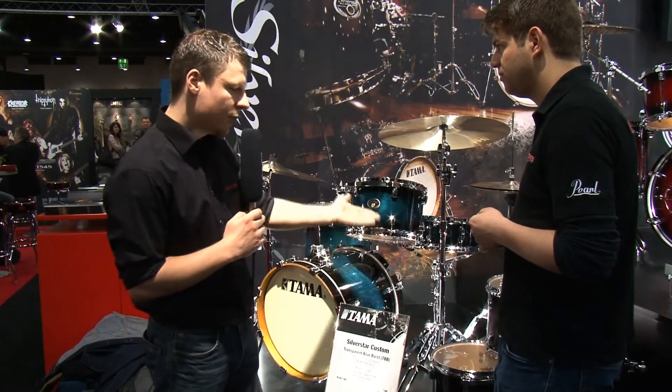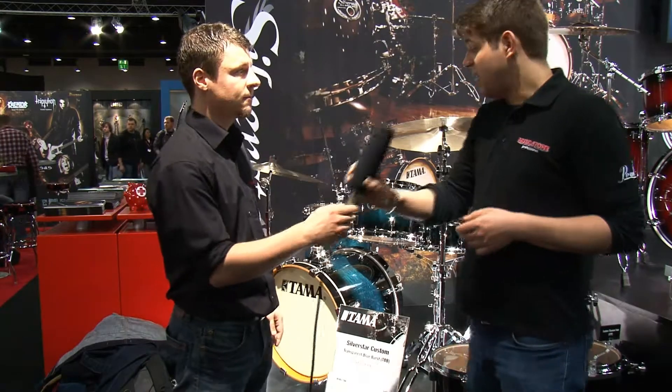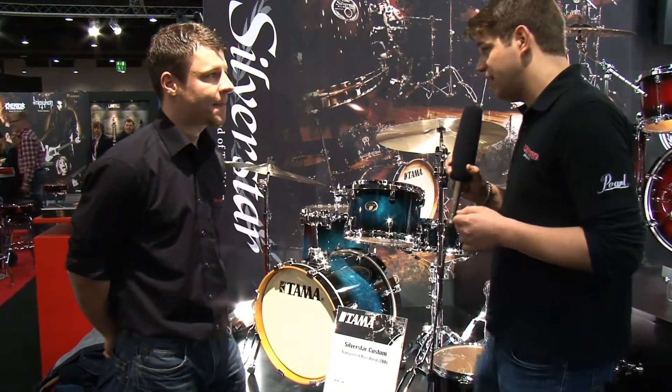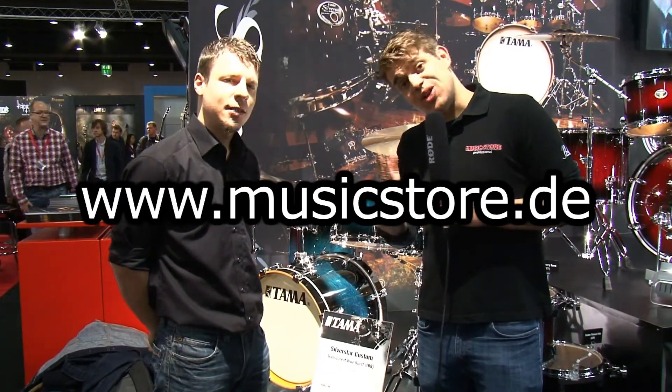It's a nice set for a nice price, so just check it out. That's really a beautiful drum set. If you need more information, look at musicstore.de.